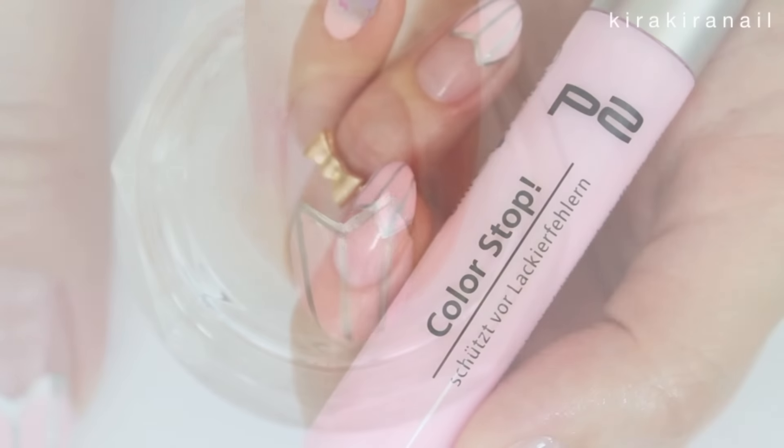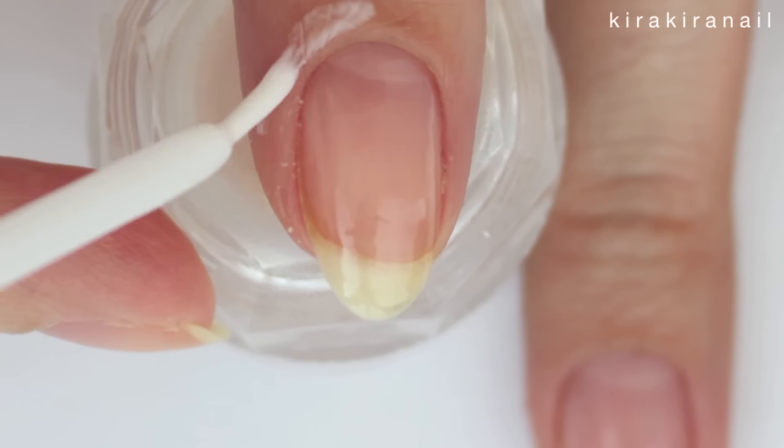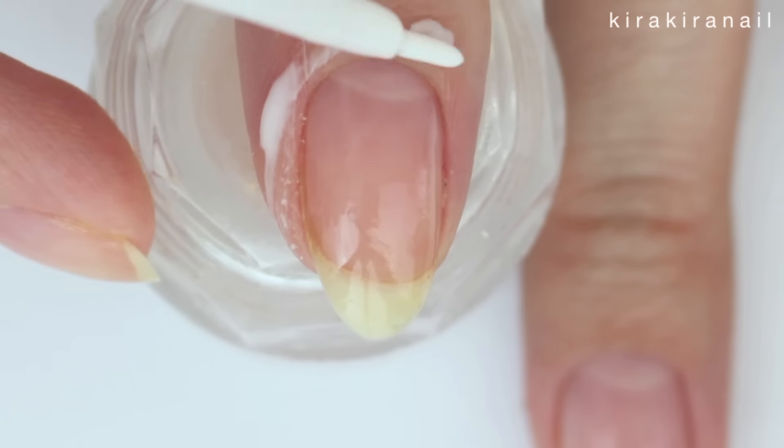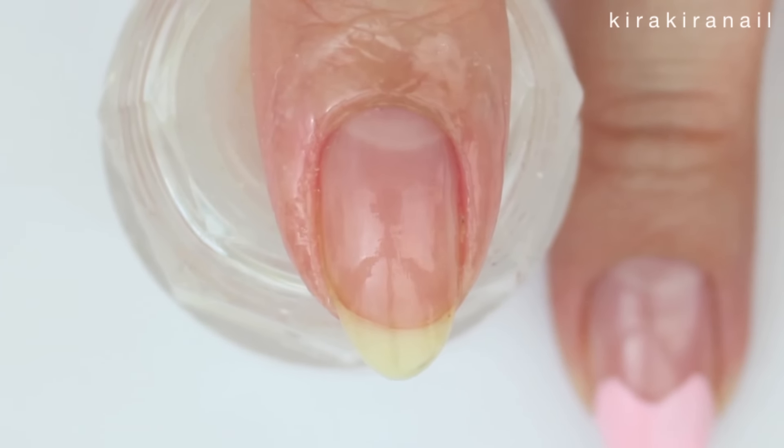Let's move on to the second design. I added a product which is about the same as a peel-off base coat around my nails for an easy clean up — this turns translucent when it's ready.